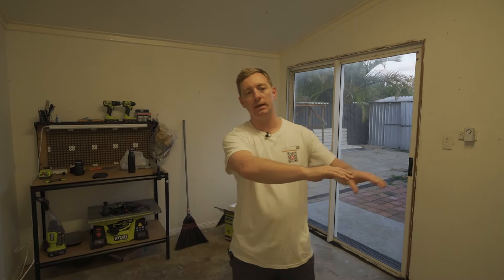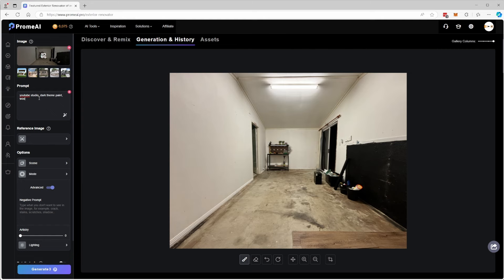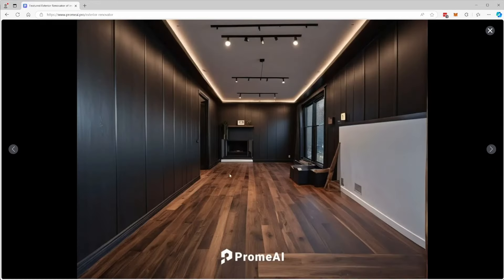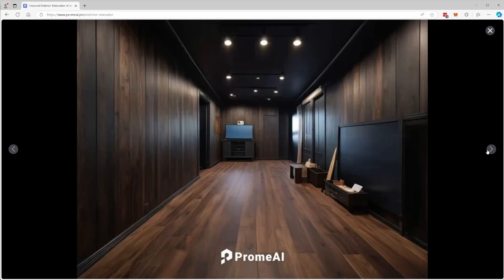I'm going to have my computer in here, some big desks in the back, my 3D printers, stuff on the wall, and it's going to look really awesome. I'll probably show you something in Prime AI — a really cool feature where you can take a picture of a room, put it through this AI image generator, give it some prompting, and it will spit out some really cool results. Prime AI is kind of a sponsor of the channel, so I definitely recommend checking them out. Just check the description for a free trial and free credits.